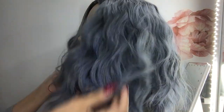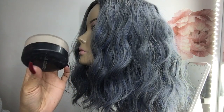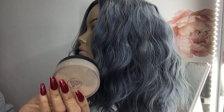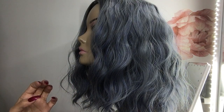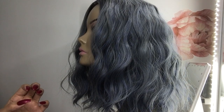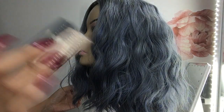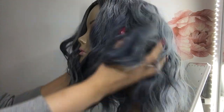I have an old LA Color translucent powder and a loose finishing powder — this Fit Me — that I'm going to be using for wigs or other projects. A loose finishing powder works perfectly fine for reducing shine on synthetic wigs.